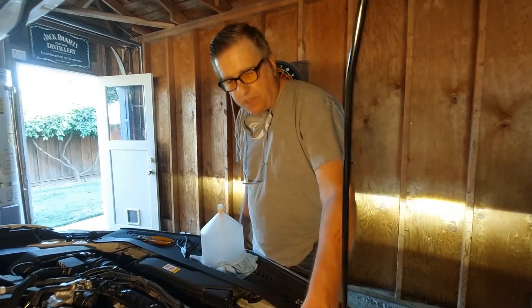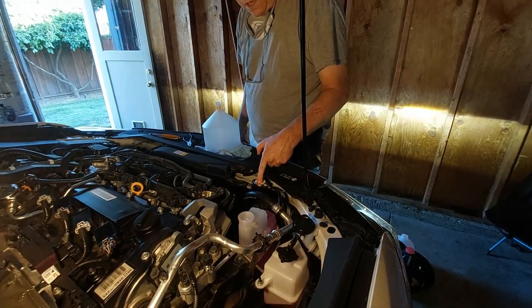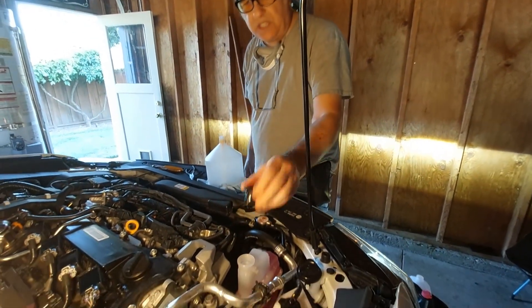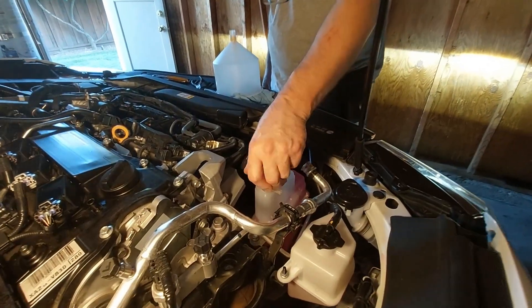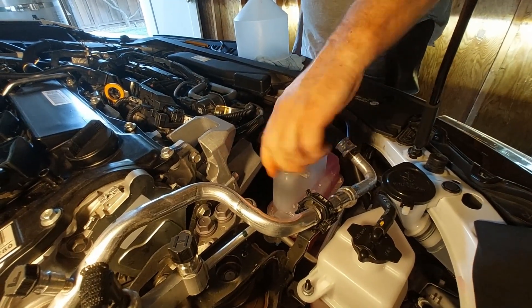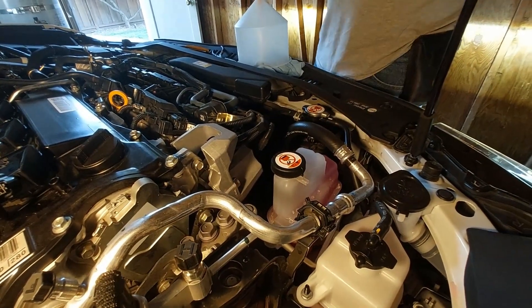It looks like we're finished. The overflow bottle for the engine is filled, the radiator was topped off, and everything is done. To put the inverter cooling system cap back on, you just screw it on until it clicks — you'll hear a positive click — and now we're done.